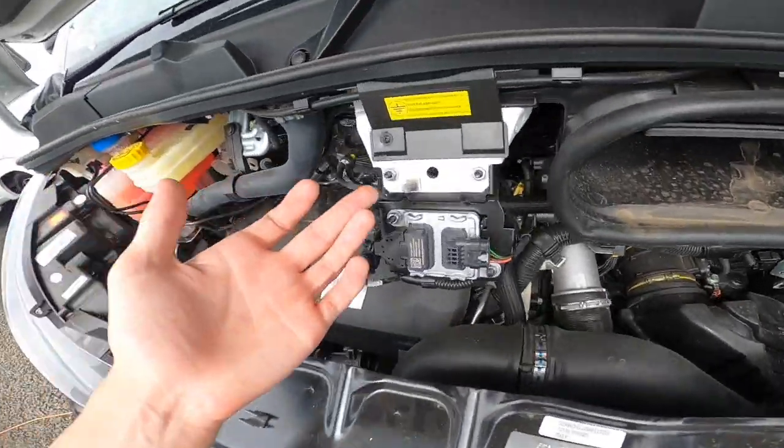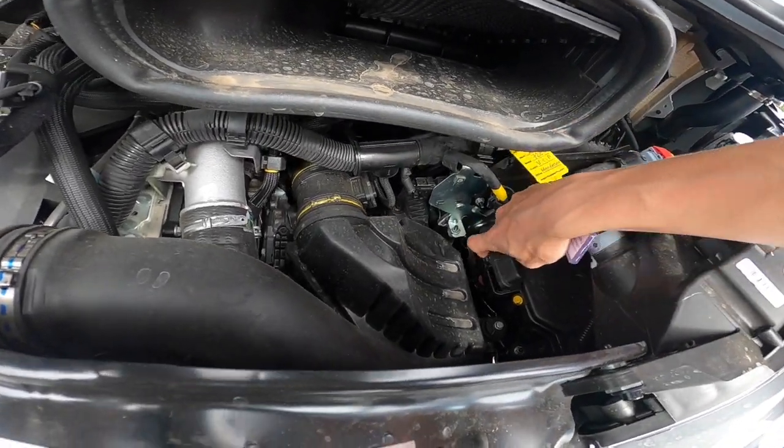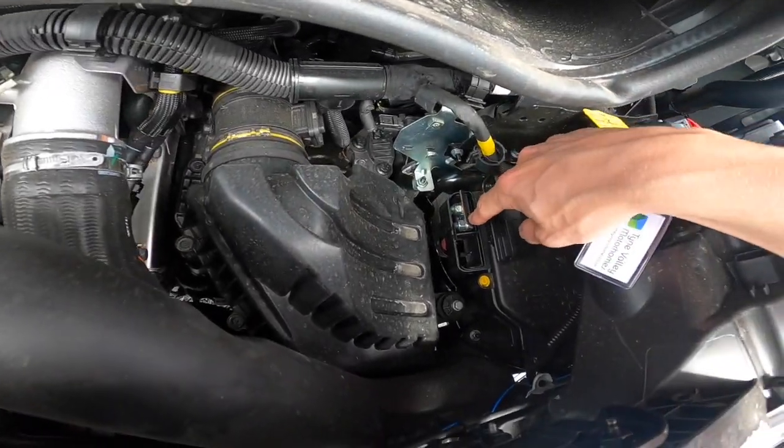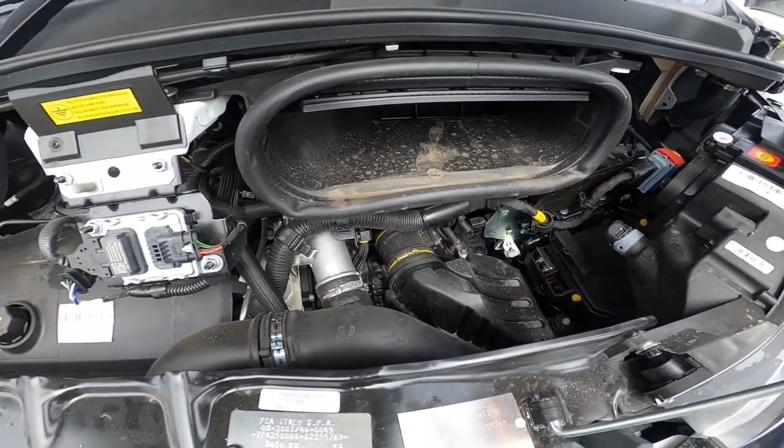You've got an earth, and if you put your key in here and lift this up, you've got a positive there for giving a jump start or receiving one.